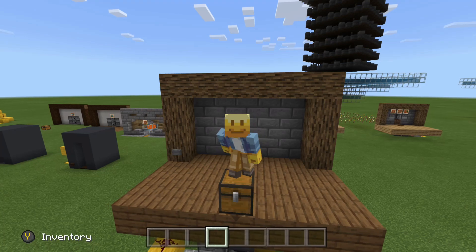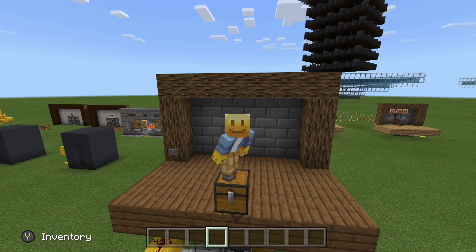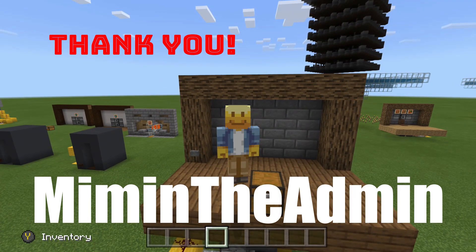Hello everybody and welcome to another Minecraft video brought to you by Rob's Mind. Today we are going to be looking at a viewer request brought to you by MymanTheAdmin — I hope I'm saying that right. Thank you very much for this suggestion.